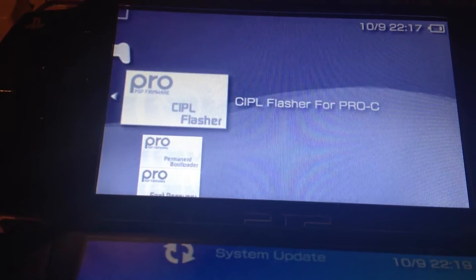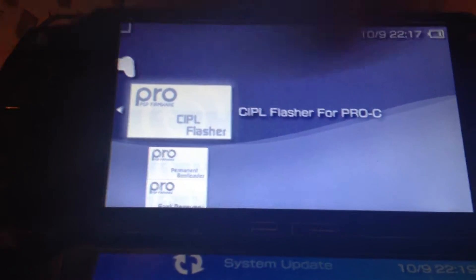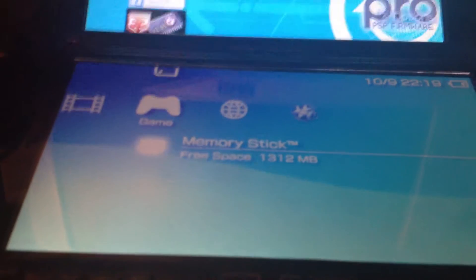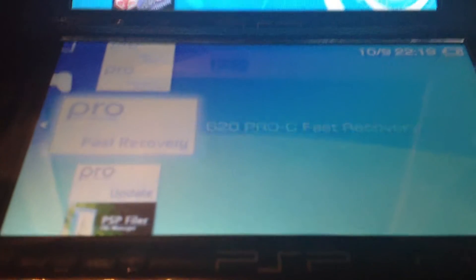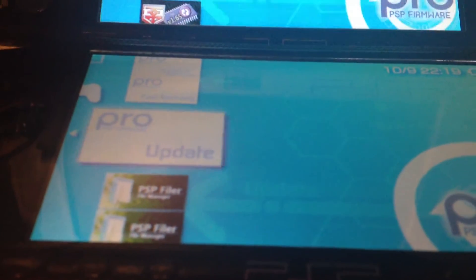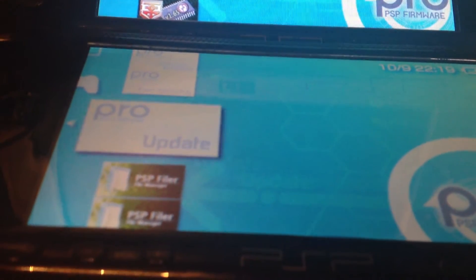And here we have a CIPL flasher. It's usually just for the 6.39 and 6.60 if you're using the Pro custom firmware. But some guy from the Wololo forum, with the help of Neuron, made a CIPL flasher for the 6.20 and 6.35 Pro. I guess his name was Rahim US. So if you want to thank someone, thank him.